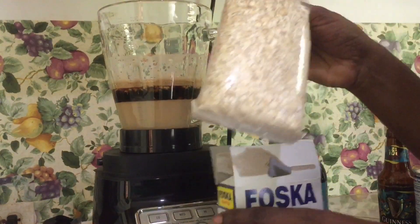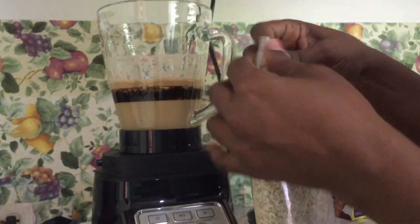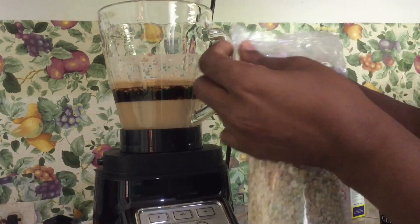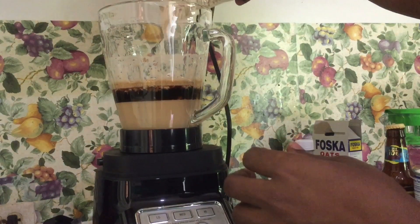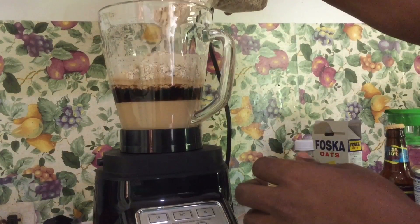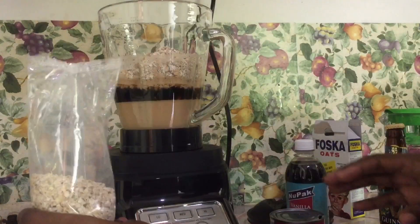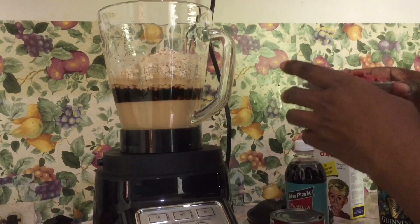Now we are going to pour our oats in. I put the oats in based on how thick I want it to be, so the amount of oats depends on how thick I want it. I think that should be enough. Now for our peanuts.